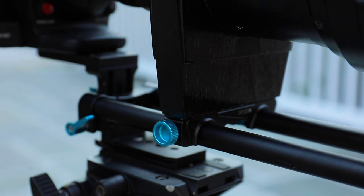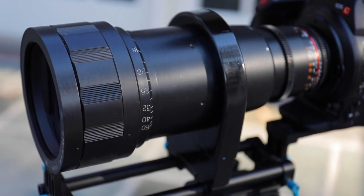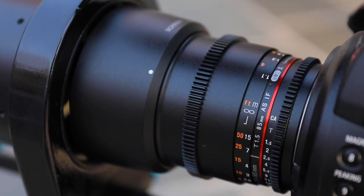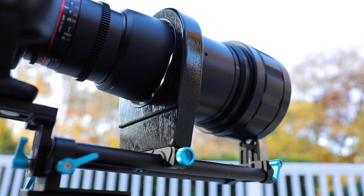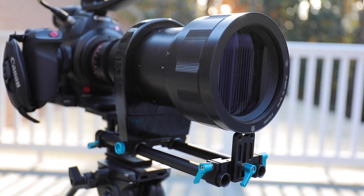It is an impractical lens to work with, but with this setup that I have, it's quite nice. The C100 Mark II has a Super 35 sensor, which is 16x9 aspect ratio, not 4x3. So a 2x anamorphic lens will give me a 3.55x1 aspect ratio as opposed to the 2.39x1 aspect ratio that you would get with a 4x3 sensor.